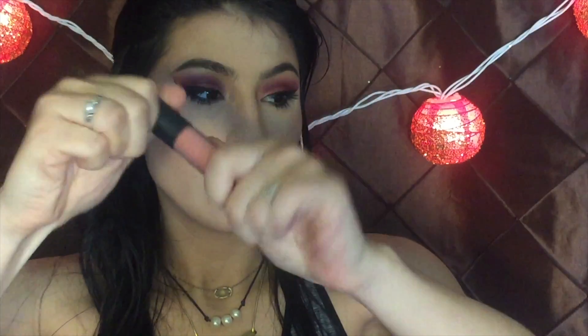For lips I'm going in with Anastasia Ashton lip stain, and then I'm going to go over with the Bare Minerals lip gloss in the shade Popular. Okay, let's look at the final look!